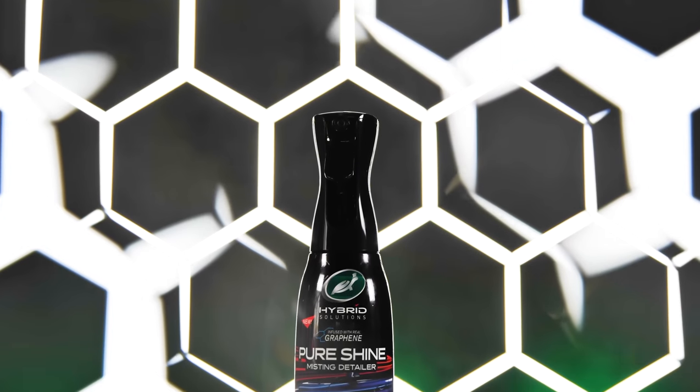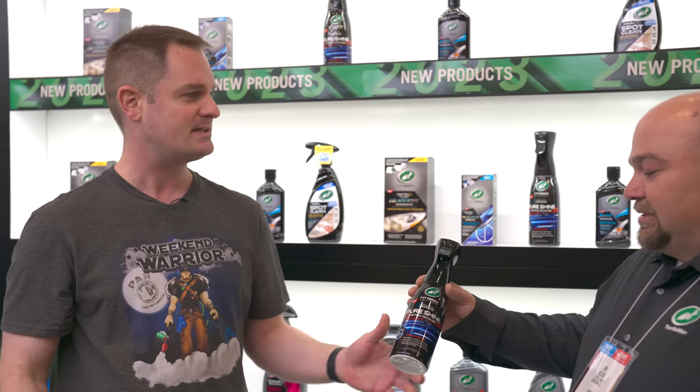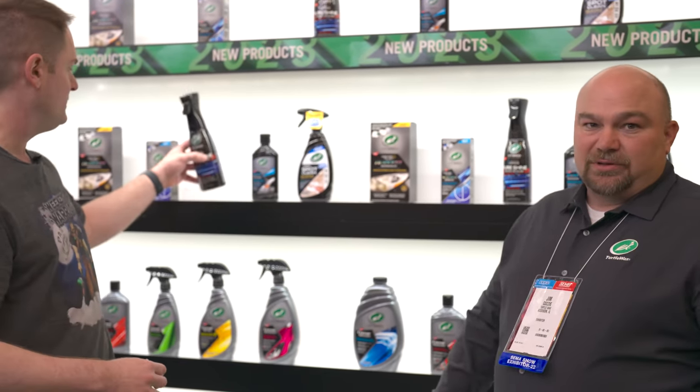Next up — probably one of my favorites — is Pure Shine with the Flerosol cap. It gives you a very deep, rich, dark gloss. Using the Flerosol trigger for a fine, even mist over exterior body panels, you wipe it on and wipe it off. It gives that nice slickness and added pop. The graphene infused in the formula provides anti-static properties, which helps alleviate dust attraction. You can apply it on top of waxes, sealants, or ceramic coatings — it works on anything.